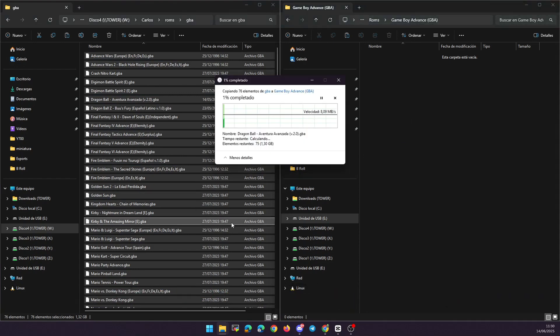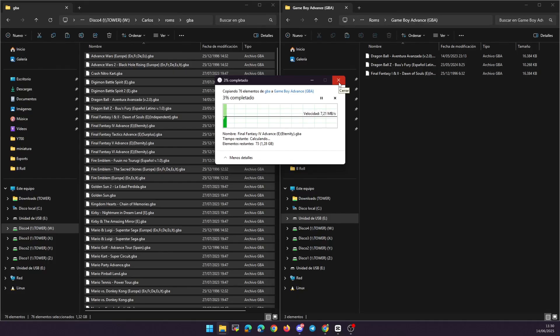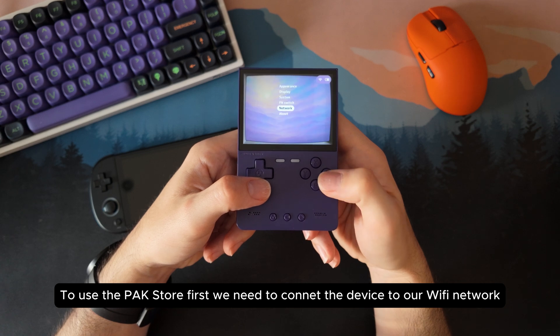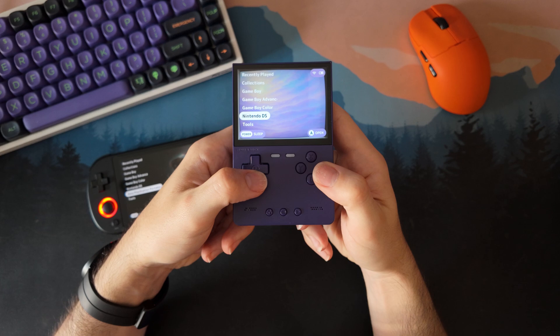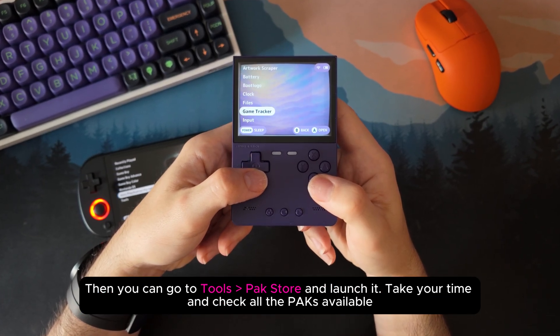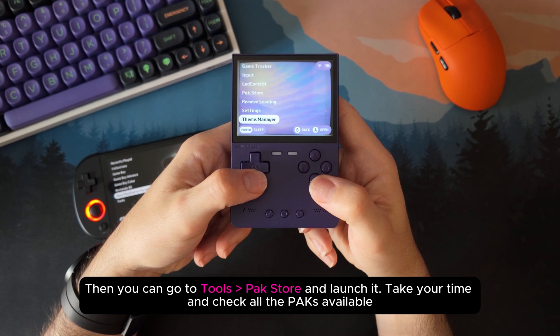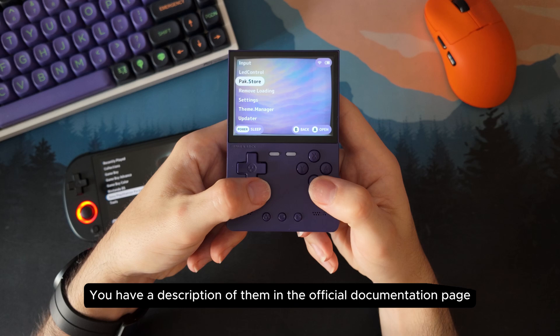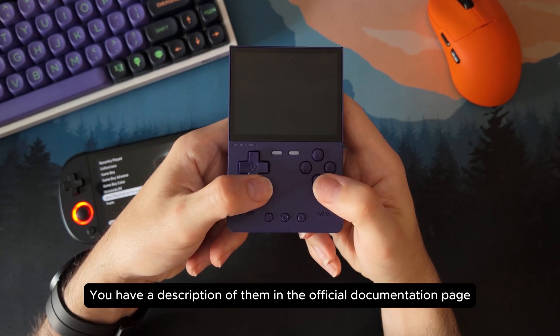In my case, I'm adding a few GBA, NDS and PSP games to test the setup. Once Next UI is up and running, there is one thing I always install first: the Pack Store. It's a small app that gives you access to dozens of add-ons directly from your device. Just connect to the Wi-Fi, go into the Tools section, and launch Pack Store. These add-ons are called packs — they are like plugins, little tools or apps that improve the experience or unlock new features.